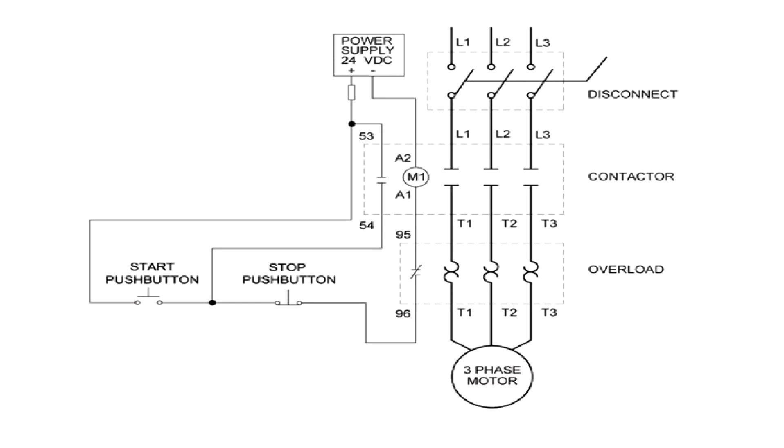Write this down in this order: motor, disconnect, overload, contactor, fuses, and power.